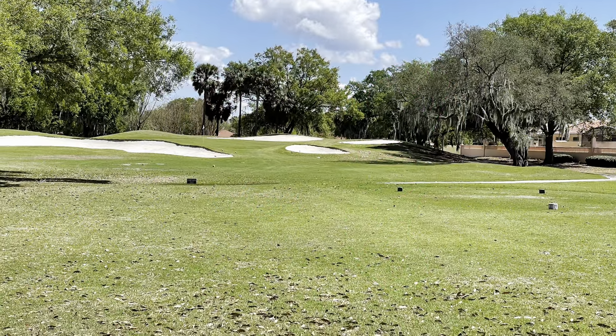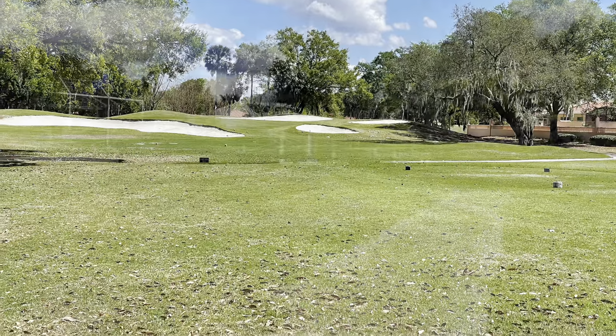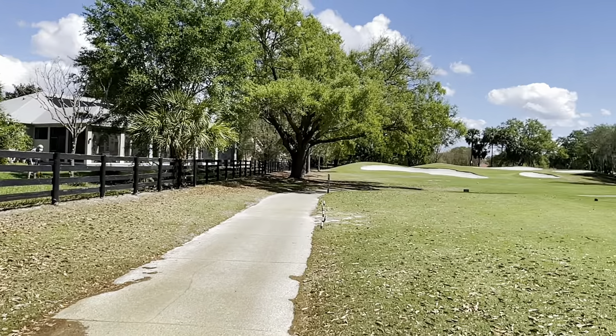This is a short par three. Really no trouble here except you've got to plant it right in between the sand traps — that's your biggest challenge out here.